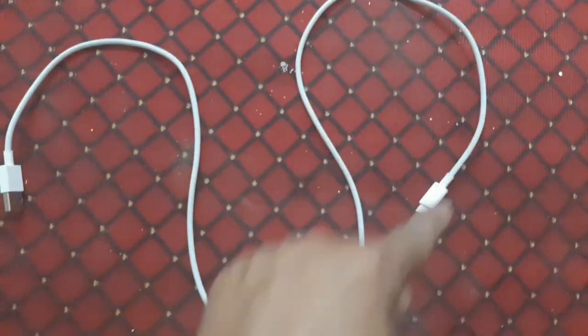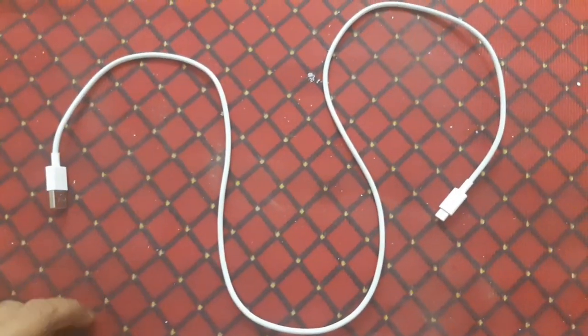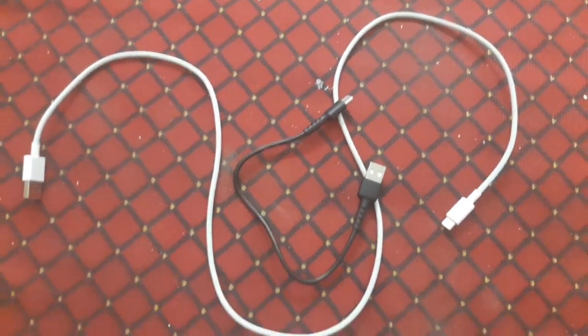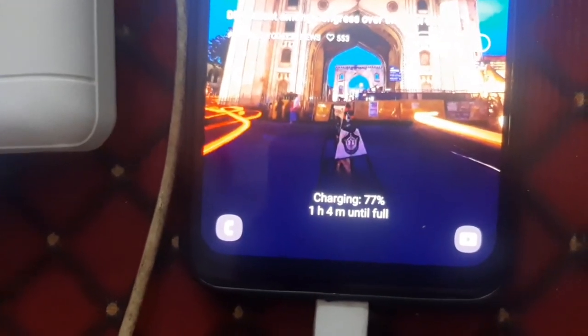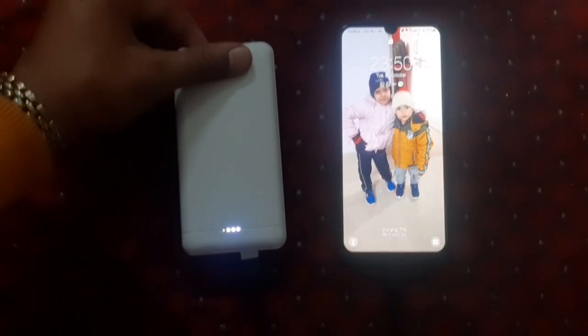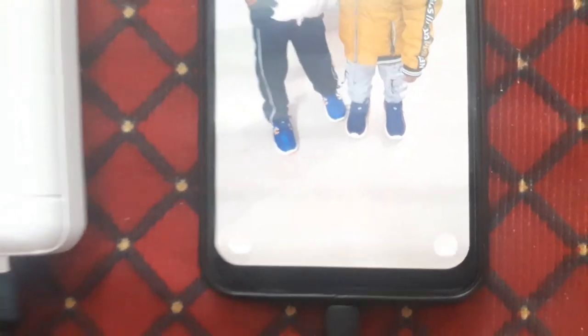Let me explain with an example. This is the phone charging with a long wire, and the time taken is one hour four minutes. Whenever you use a shortest wire, the time taken will be shorter — just around 46 to 47 minutes.